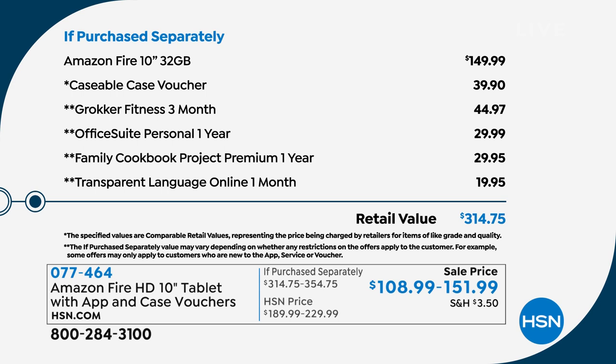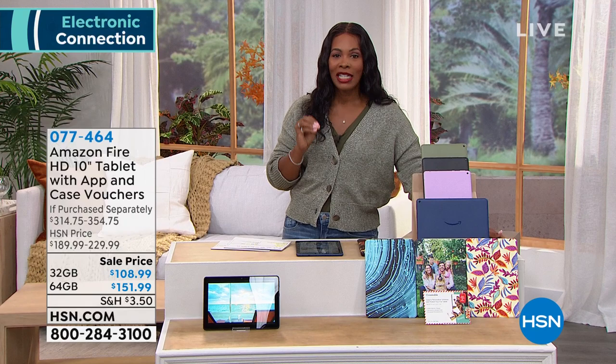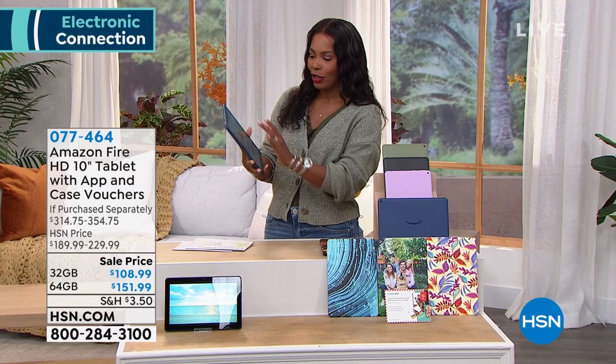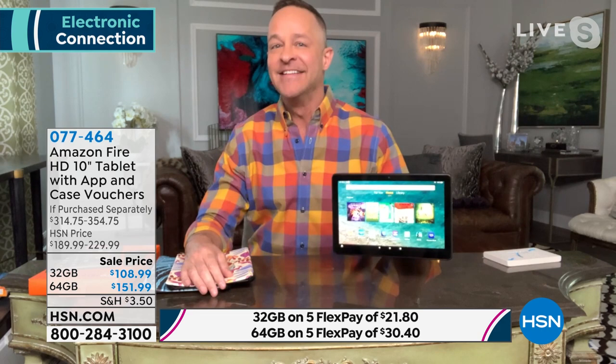You're getting all of this included today. The retail value is over $314 for the 32 gigabyte. If you're getting the 64 gigabyte, the retail value of the entire bundle would be over $354. You've got it all today on FlexPay. Think about gifts — now would be the time to give a great gift from Amazon Fire. Aaron Berger is joining us with all the details on this huge 10-inch Fire tablet. It's always fun to be here with Amazon product. Spend a minute with this tablet and I bet you'll want one.